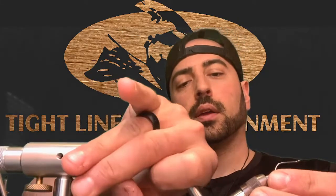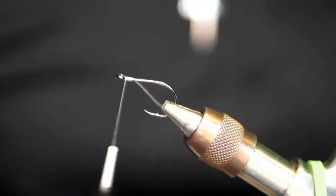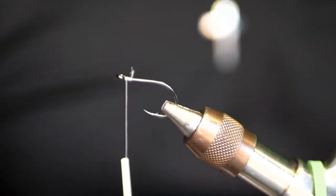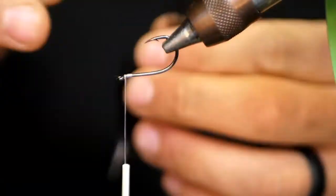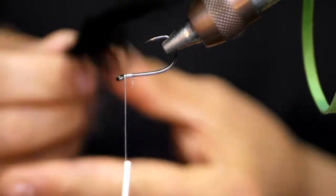We're going to start off with a rear trailer hook — the same ones we were using with our game changer belly scratchers. We're going to throw that in the hook, grab our thread, and just get our thread laid on there. We are going to two-tone this tail. We're going to take our black marabou feather, pull it down to the tips, and pull the tip out of the feather to give it as much movement as possible.